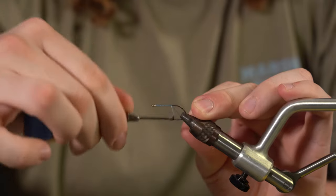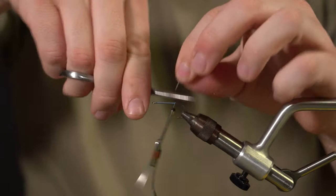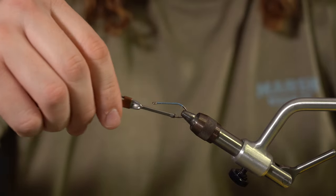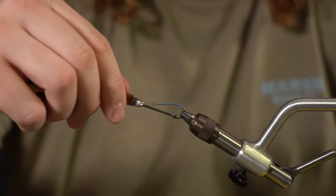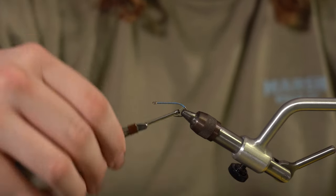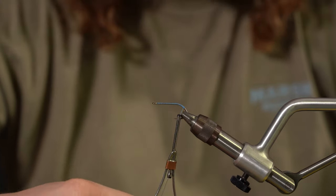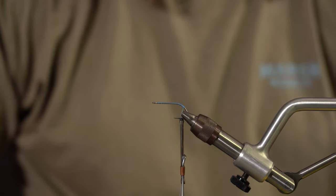We're going to go onto the bend of the hook just a smidge. The reason I like to use this hook is because the bend is kind of more straight, and that's what I'm going for — what I like for what I'm about to tie on. So we get that to just a little bit behind the barb of the hook, and the next thing we're going to be tying in is some Estaz.